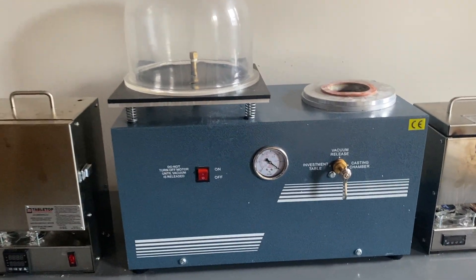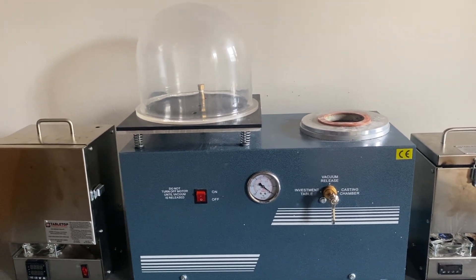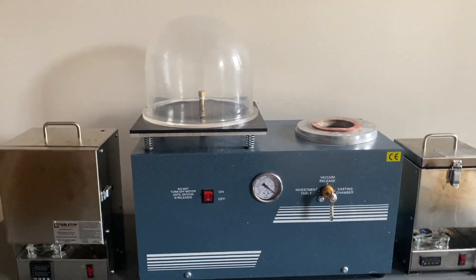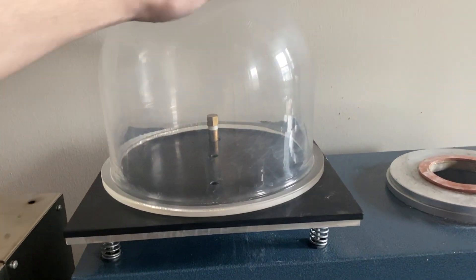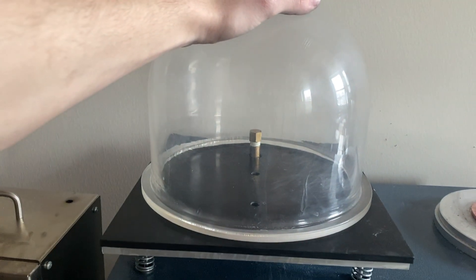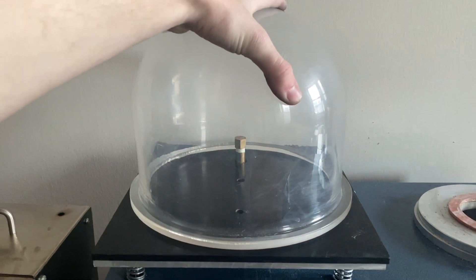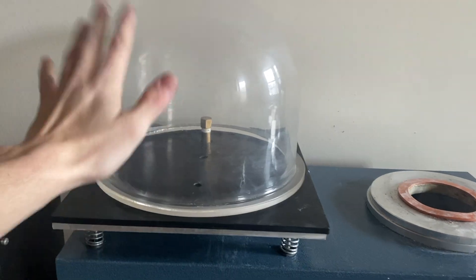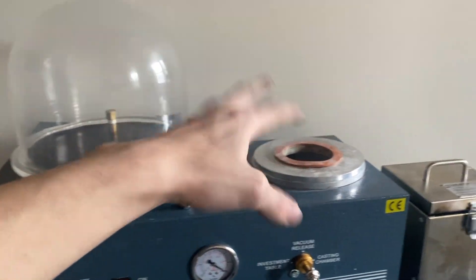Moving on, we have the vacuum casting system — this is the Vevercast vacuum system from Joybuy. I bought it on Walmart for about $600 as well, and it works well for its two intended purposes. It's well built, a little heavy, but I'm not moving it around. Here on the left we have the investment table. The investment table prepares the plaster to be poured into the mold and then removes air bubbles to ensure as good a quality part as possible. The bowl is plastic, which is probably good — I've dropped it once or twice and it would have broken by now if it were glass. It always pulls a good seal; I've had no issues with it ever not pulling a good seal.